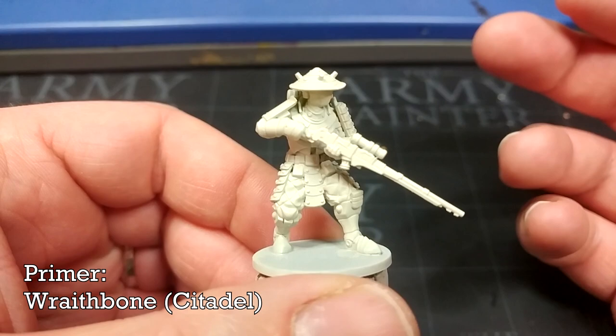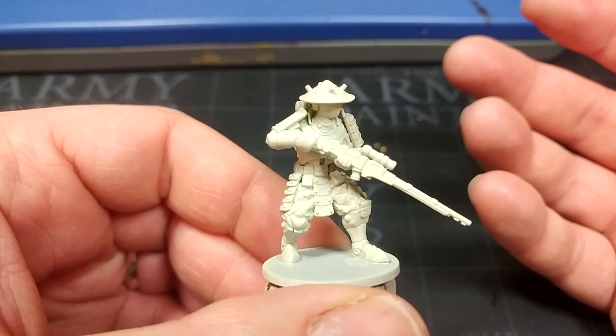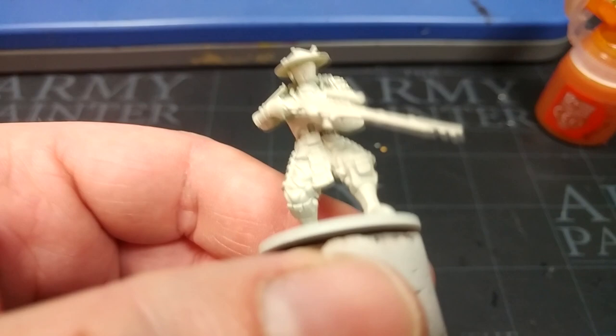After assembling this fella, the first thing I've done is hit him with a primer of Wraithbone because I'm going to paint quite bright red armor on him. If you did want to do something darker — say you want to paint Farsight Enclaves — then starting from either a brown or even something like Mephiston Red would work perfectly well in its place. I'm going to concentrate on brighter armor throughout; you can just swap for darker colors if you think that would look cooler, but I want bright — that's what we're going for.